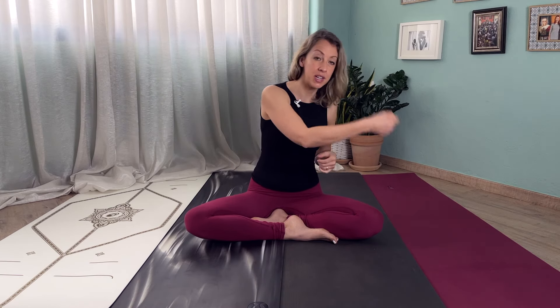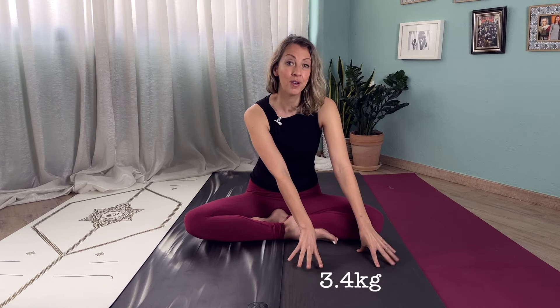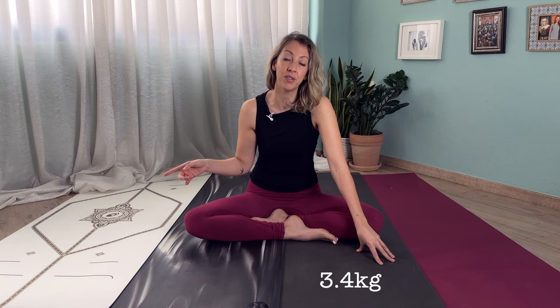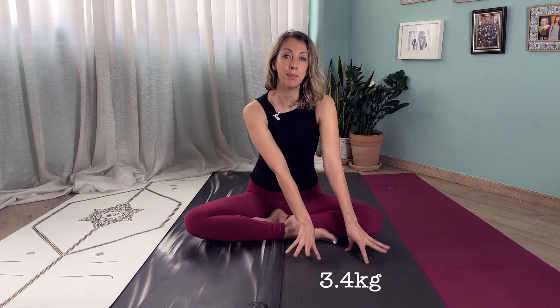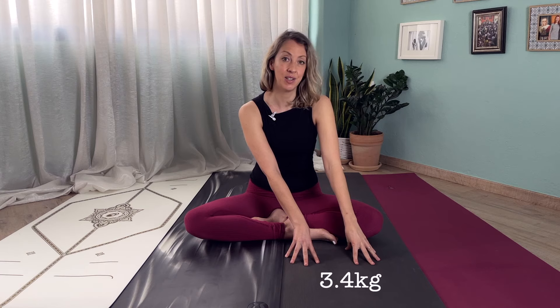The weight is worth considering especially if you want to travel with your yoga mat — for example, going on yoga retreats or taking it to a yoga studio and back. The heaviest yoga mat of them all is the Manduka at 3.4 kilos, so it might not be the best if you intend to travel with it. It's a good solid piece if you want to leave it in one place, like your yoga studio or home.